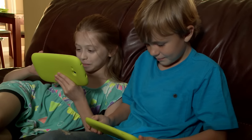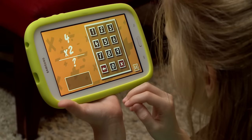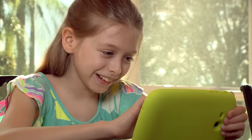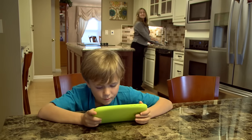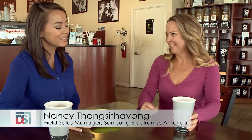Look at how engaged the kids are. Mom is secure in knowing that they're safe and actually learning while having fun. Here's a fantastic holiday gift that the kids will love and so will the parents. I know you brought along a tablet for the kids and there's something unique about it that all parents will love. Absolutely — the kids will love it and so will parents.